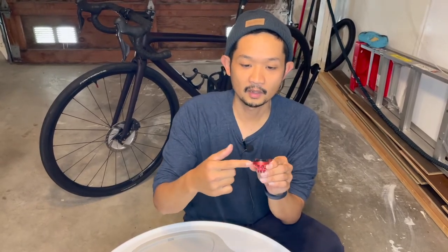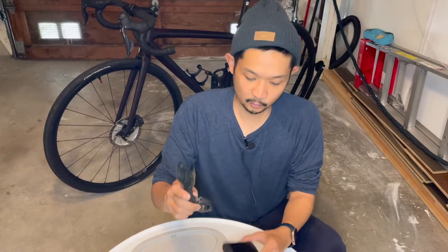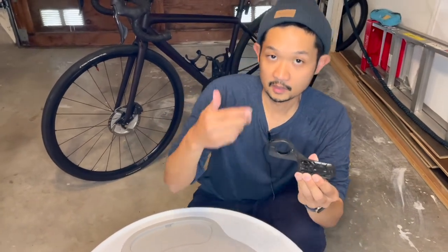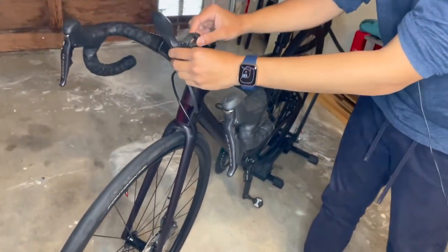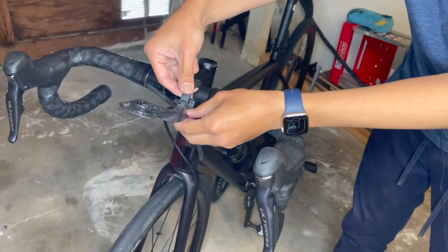Today we are going to install a Wahoo Element handlebar holder. This is what it comes with — basically what Wahoo gives you when you purchase it. This part goes on the stem of the bike. The problem is it doesn't look really clean and it actually gets in the way of the wiring, so I didn't like that very much.